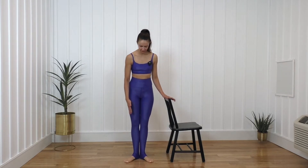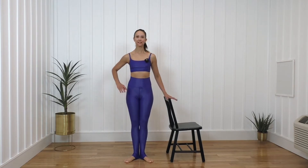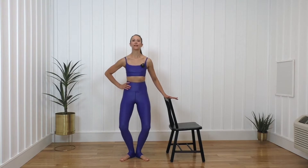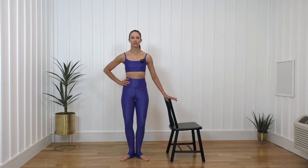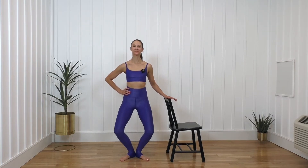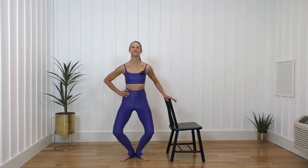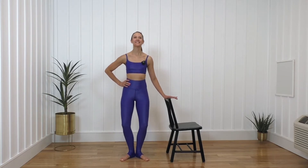Now I want you to take this turned-out position — a Pilates V, toes apart, or first position ballet, toes apart, heels together. You can face your chair or you can face me. And you can bend here. Down and up. Remember, low belly pulls in. We're thinking about our core the whole time, not arching the back. For eight, seven, six more. Zip it up. And now I want you to take it down and hold and pulse it. For eight, seven, six, five, four, three, two, and one.